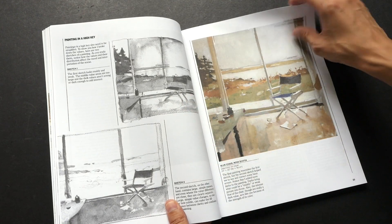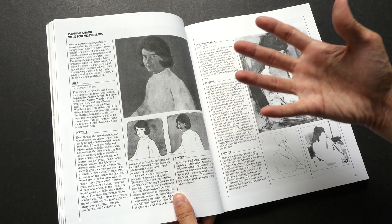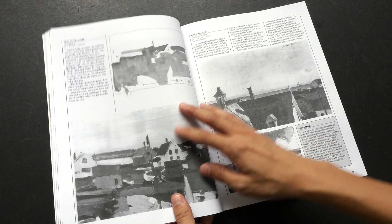He also talks about different color schemes — whether you should have a dark color scheme or a lighter color scheme — what the color scheme means, and how you can create those color schemes on your own.